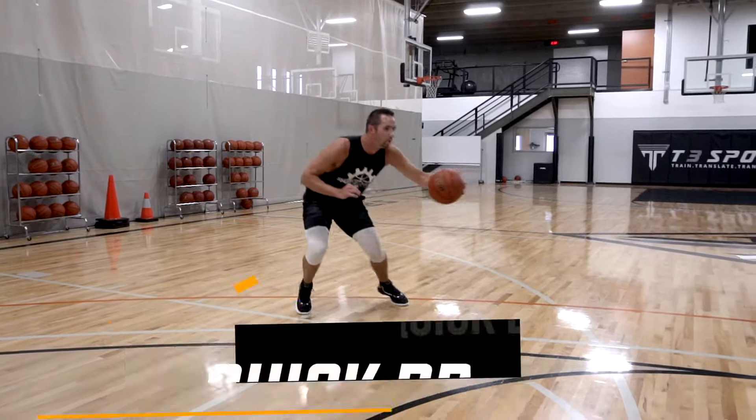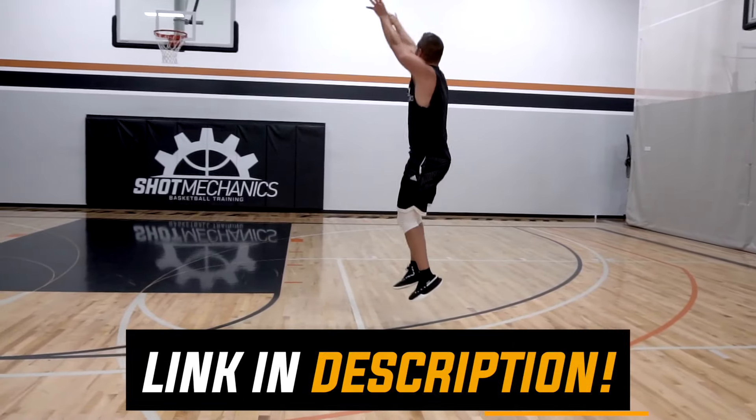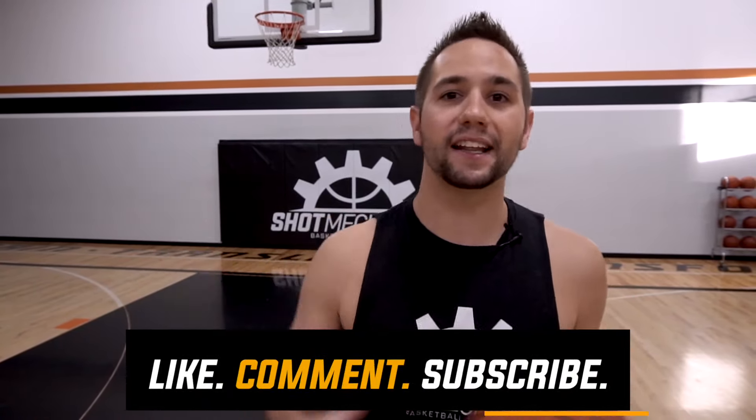Don't forget — if you want to take your shooting to the next level, click the top link in the description below and get free instant access to my Quick Draw Shooting Workout, specifically put together to help you maximize your shooting speed and consistency. If you're new to Shot Mechanics, smash that subscribe button, then head to the comment section below and let us know what kind of video you want to see next. We're a channel run for the people by the people. I'm coach Colin Castell with Shot Mechanics Basketball, and until next time — splash on.